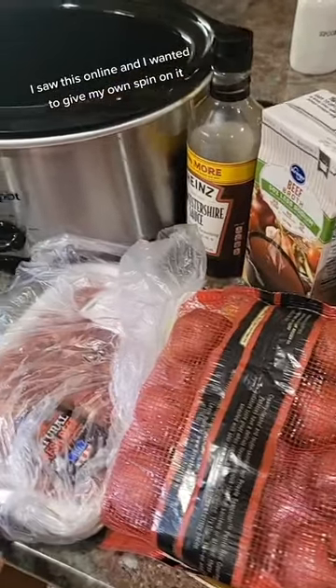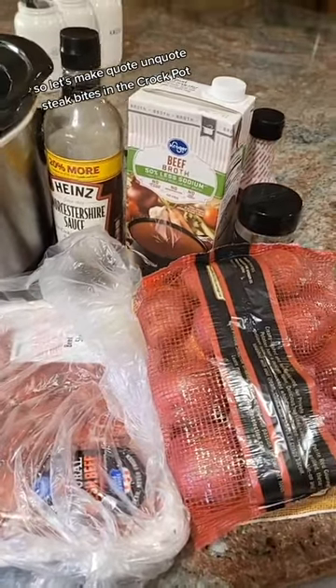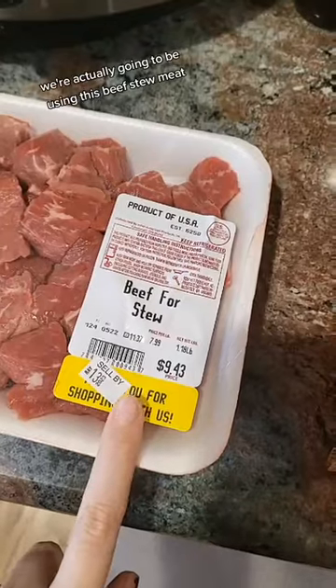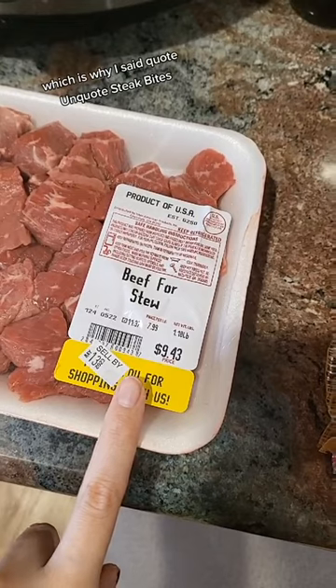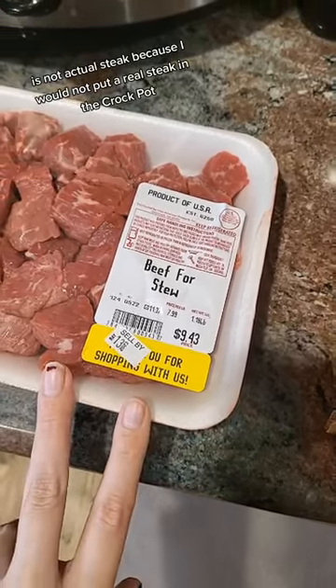I saw this online and I wanted to give my own spin on it, so let's make quote-unquote steak bites in the crock pot. We're actually going to be using beef stew meat, which is why I said quote-unquote — it's not actual steak, because I would not put a real steak in the crock pot.